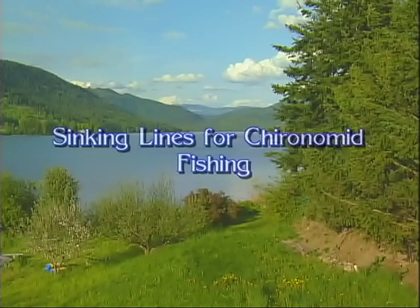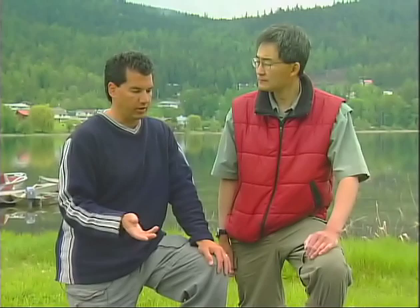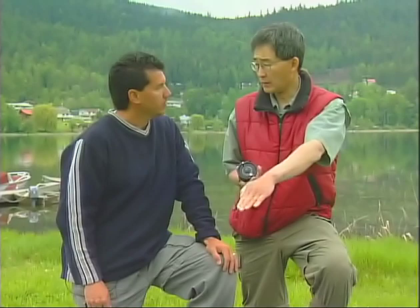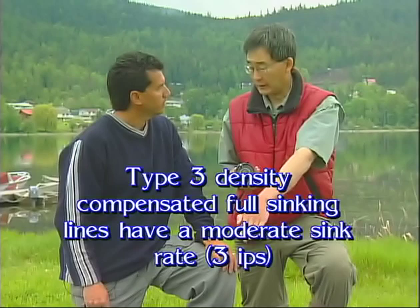What we want to talk about now is the different wet lines you can use with the sinking line chironomid techniques. My personal favorite is the intermediate sink — it's a nice clear line with a real slow sink rate. I'm able to get up onto the shoals, allow it to come down through the shoal, and then bring it up. One of my other favorite lines is a type 3 full sinker, density compensated or uniform sink, so I can get that line sinking at a nice even rate through the water column. I have the opportunity to pull it up on an angle if I want to, or wait for the fly line to sink straight up and down in the depth I'm anchored in and then pull it straight up. Density compensated means there's no sag in the line.